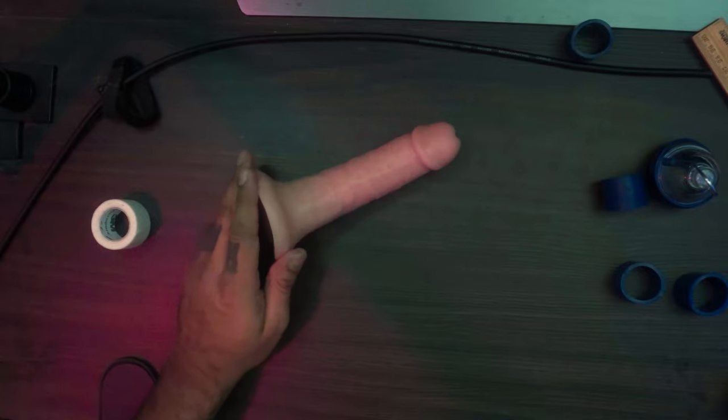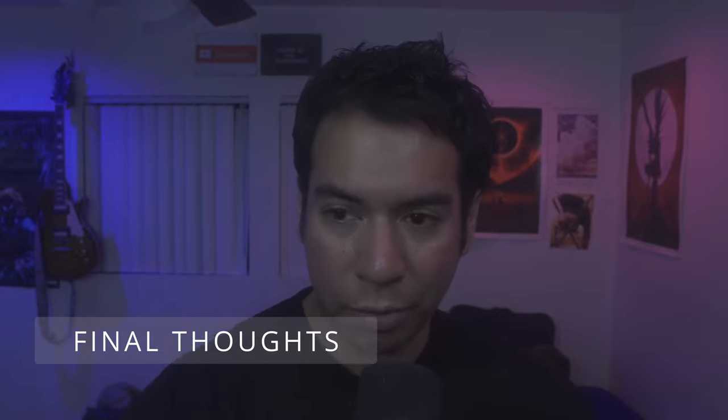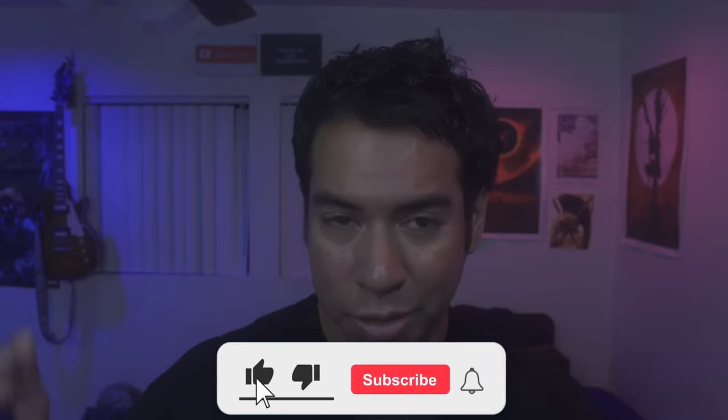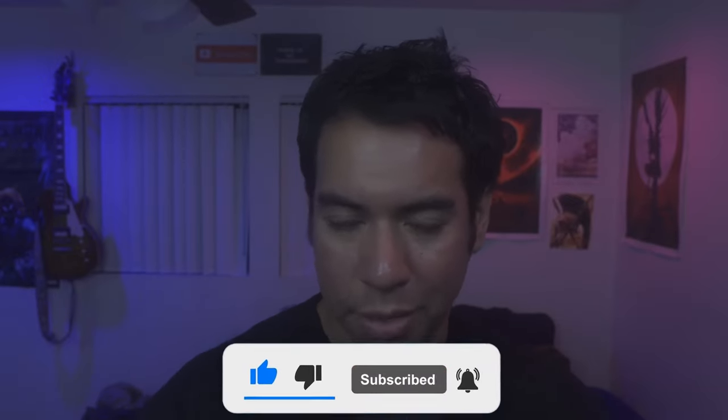That's the double taping technique and an overview and review of the Totalman vacuum cups. That was a pretty educational video. If you liked this video, make sure you hit that like button, hit that subscribe button. Stay tuned — I'm going to have a lot more content coming up. Check out these other videos which may be relevant to you. See you next time. Peace.